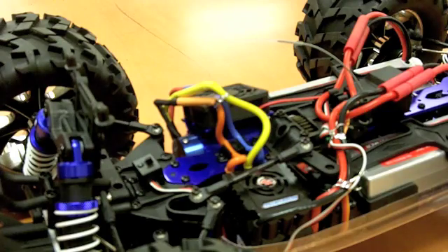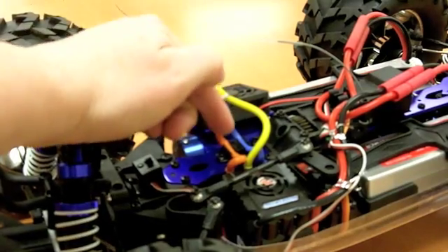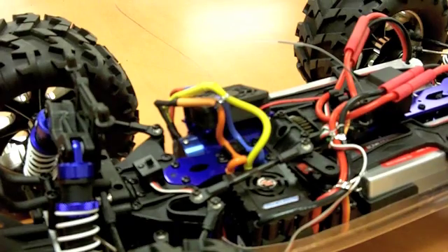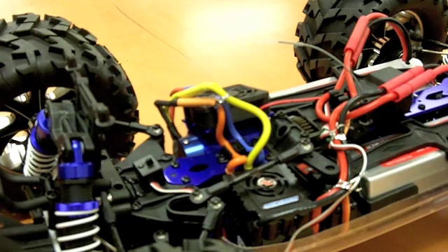If that happens, then you need to remove the body from the truck and look again for a flashing red light. If you see the flashing red light, that signals that you've hit the low voltage cutoff. The Earthquake 8E is a brushless electric truck that comes with lithium polymer batteries. Lithium polymer batteries will be damaged if they're drained too far, so trucks like the Earthquake 8E will generally have an electronic speed control programmed with a low voltage detector in it.